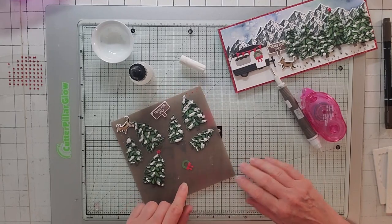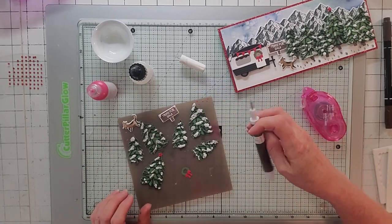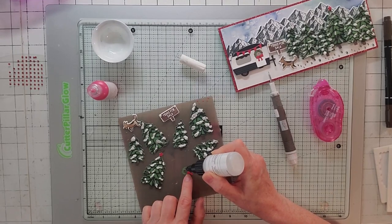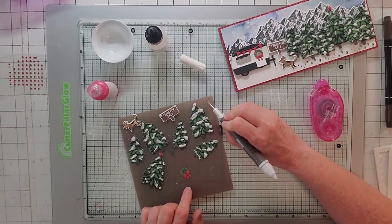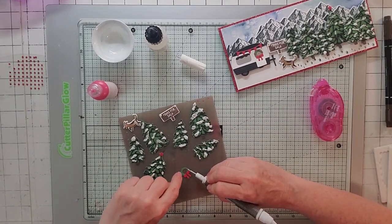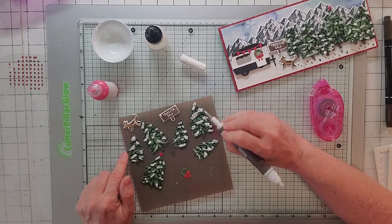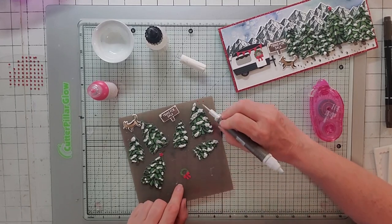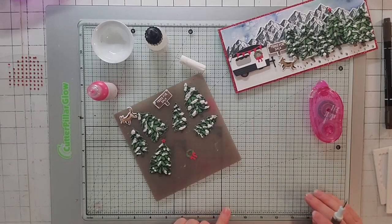Remember the wreath and those pearlized enamel effect dots we made? I take my fine tip glue, put just a tiny bit on the wreath, then pop one of those dots off with my take your pick tool and stick it on there — it's much better than the real red rhinestones because it's smaller. It actually looks like berries and it comes right off the tool cleanly. Pretty cool.